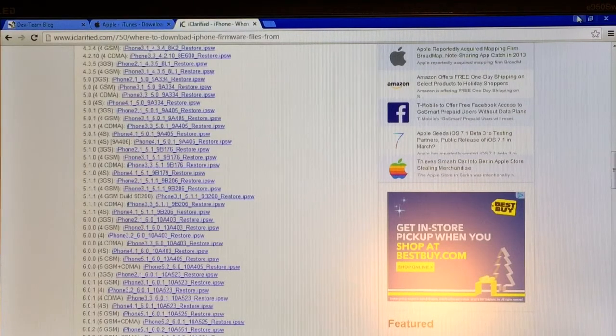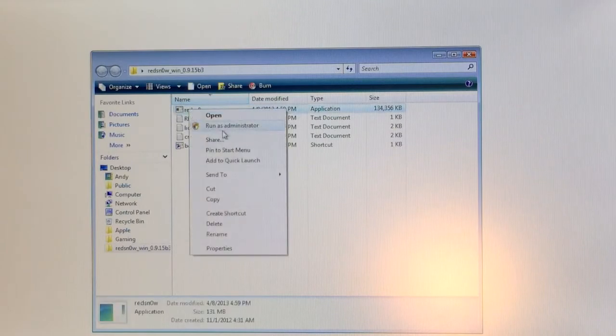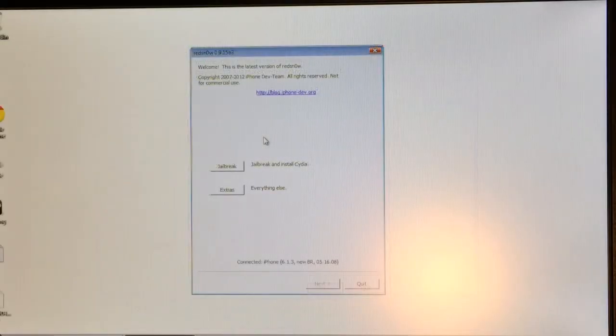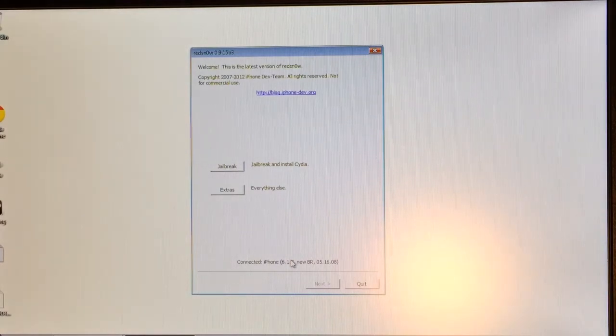Once you have downloaded everything, double-click on the RedSn0w folder and inside you will find the RedSn0w application. If you're on a Mac, just double-click on it and press Open. If you're on a Windows computer, right-click on it and select Run as Administrator, then select Allow. Once it opens up, you will notice at the bottom it says Connected iPhone 6.1.3 — this is my iPhone 3GS running 6.1.3.